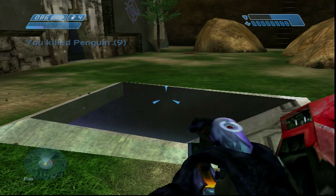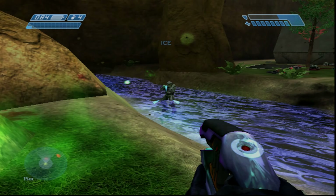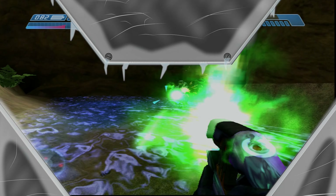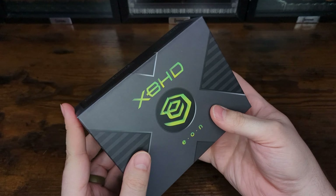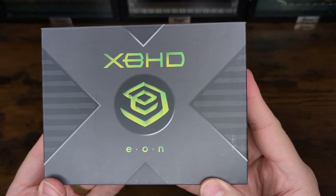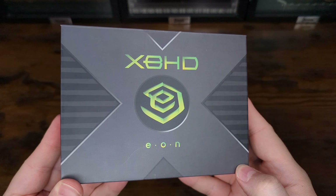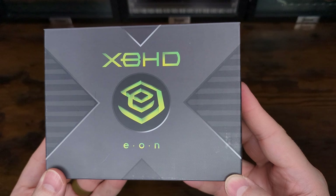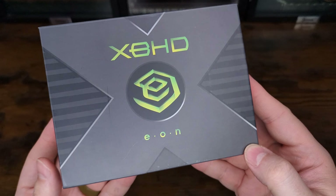We'll talk more about that price in a minute, but for now let's focus on the adapter itself to see what it truly brings to the table. The Eon XBHD comes in a box that is an excellent recreation of the Xbox console. In place of the original Xbox jewel you have a green Eon logo with the traditional X and fins. The XBHD product name uses an Xbox-style font, making the whole thing feel like an official add-on for the system.